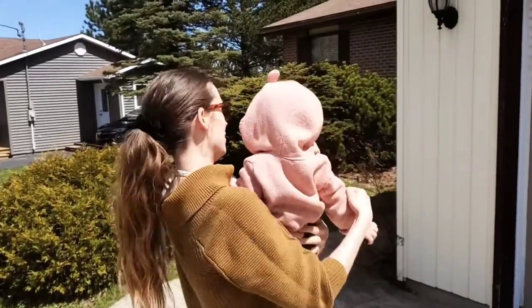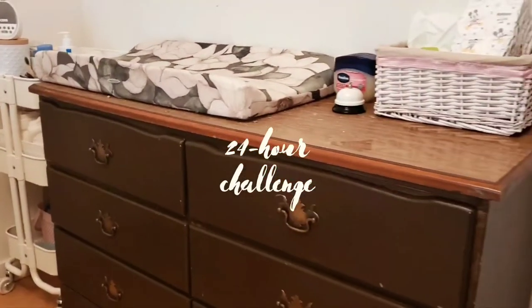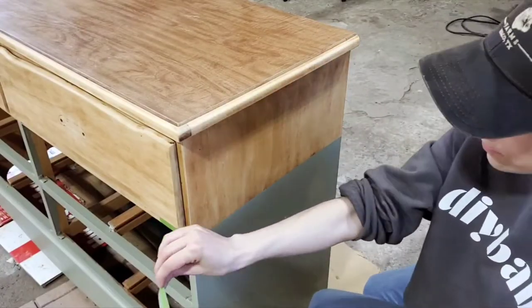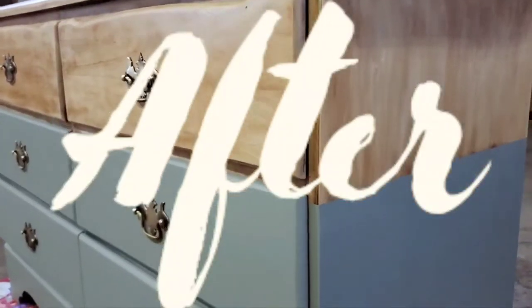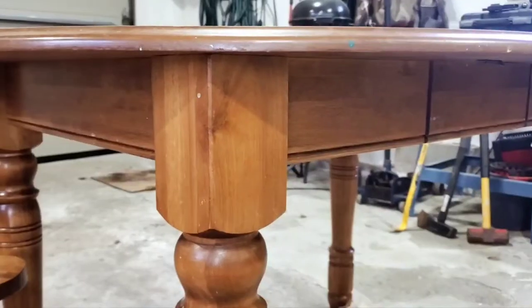Hey guys, welcome to today's video. If you didn't catch our video last Friday, we made a second attempt at the 24-hour challenge — we tried to do a dipped look on that piece and it turned out pretty nice. Definitely check it out if you haven't already. As promised, today we're flipping an entire dining table set.